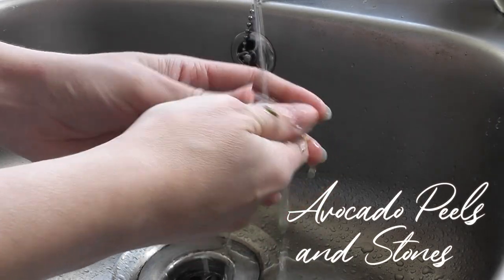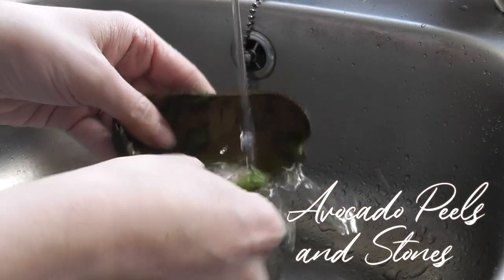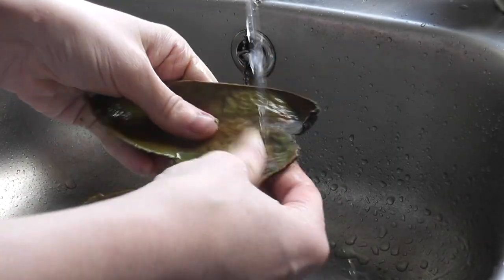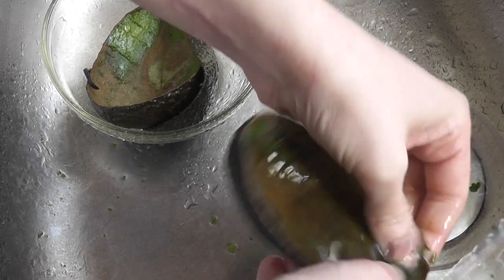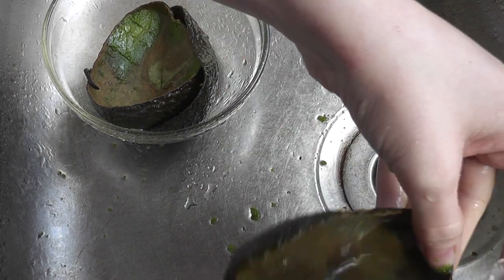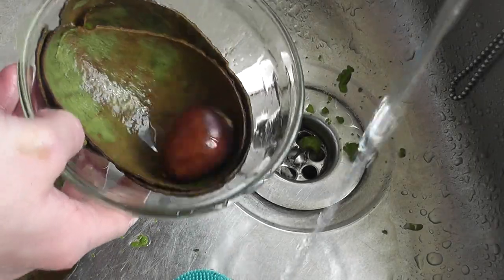A few weeks ago my husband got some avocados as a treat for himself and as much as I hate eating them, I found out that the skins and the stones are very good as a natural dye. So I saved them, cleaned off the flesh, and kept them in the freezer while I was waiting until I had them all ready to use to try and dye the shirt.